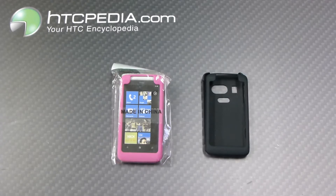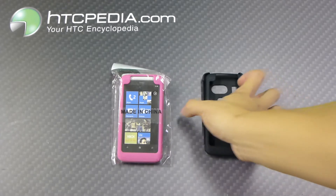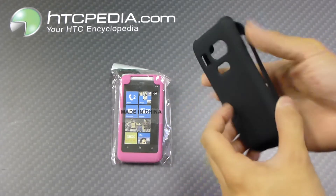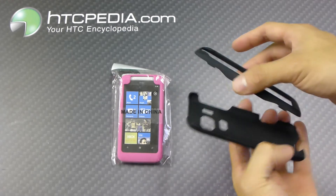Hi, this is Tim from HTCpedia with this rubberized hard snap-on case for the HTC Surround. It's made from plastic, features a nice soft-touch finish, and has a two-piece design so you can still slide your phone up.